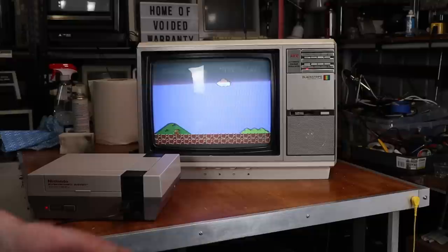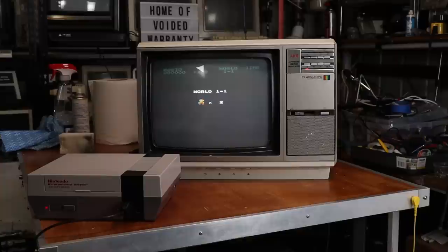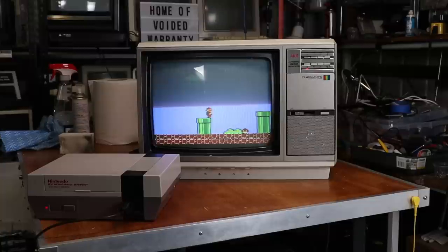Sadly, I actually had to sell it a little while ago to free up some funds for other projects. Well, that wasn't a good start. But yeah, I don't know how it's coming out on camera, but this is actually looking pretty good, and it's doing the job quite nicely.